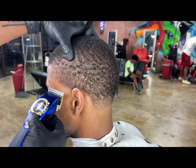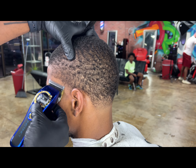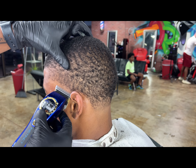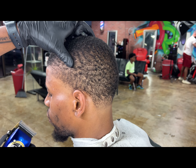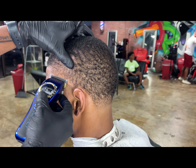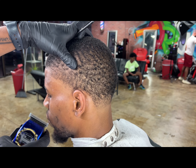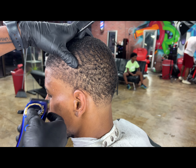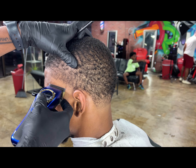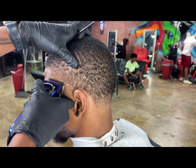Now we're going in with our instant clippers, all the way open, no guard. We're just setting ourselves up, making our first guideline, making sure it's smooth and consistent all the way through. We're just edging at that line, playing with the lever a little bit just to soften up that line at the bottom.